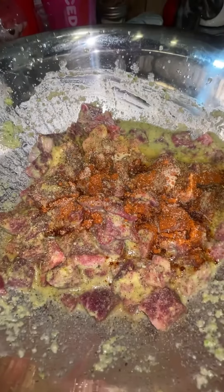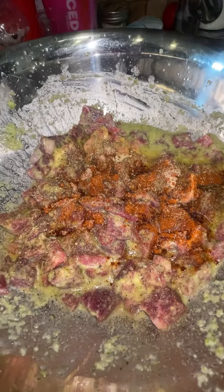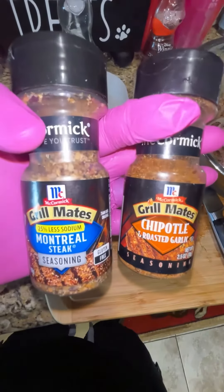Add garlic powder, a little bit of olive oil, salt, pepper, a little bit of chili powder, and cumin. Then two limes and two oranges, and I added these two seasonings right here.